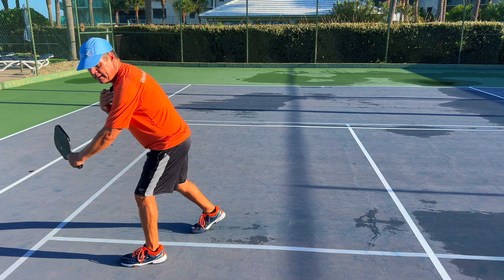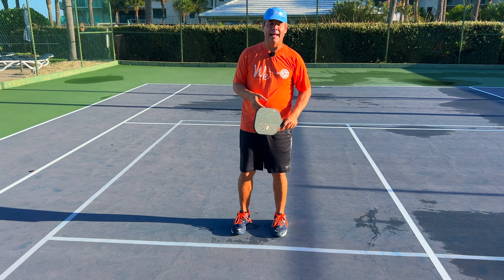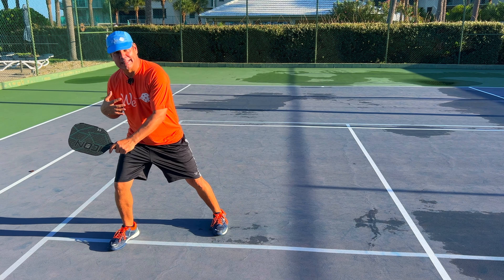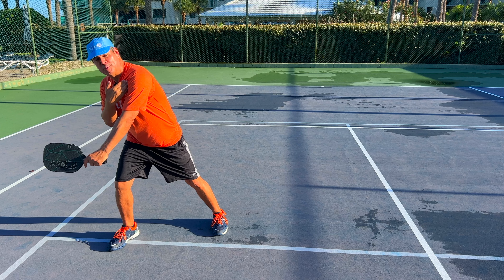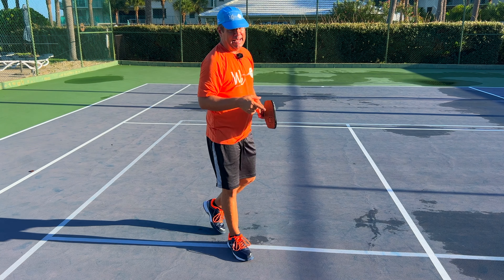As I bring my shoulder down and cross step, my shoulder comes down as I'm hitting the ball — it's too low, bringing the paddle across an arc that's too low, resulting in hitting the net. If instead of crossing over I keep my body open like this, my shoulder stays up more and I can hit the ball along the trajectory I want and clear that net.